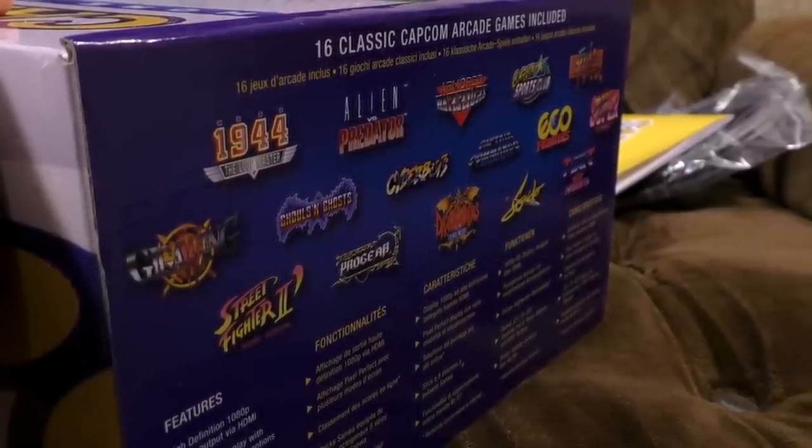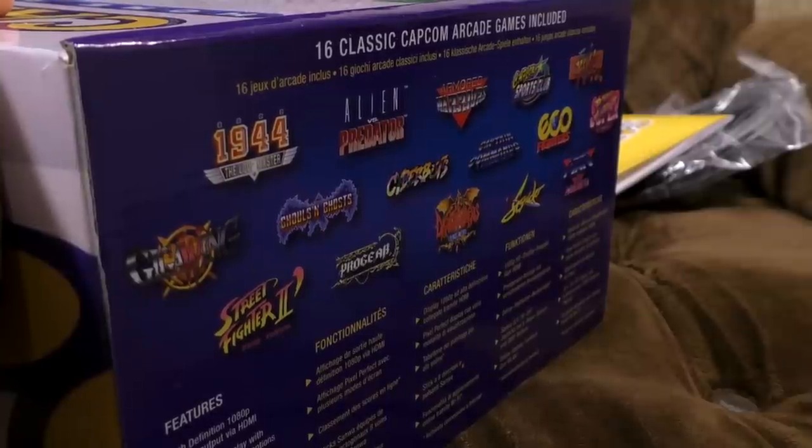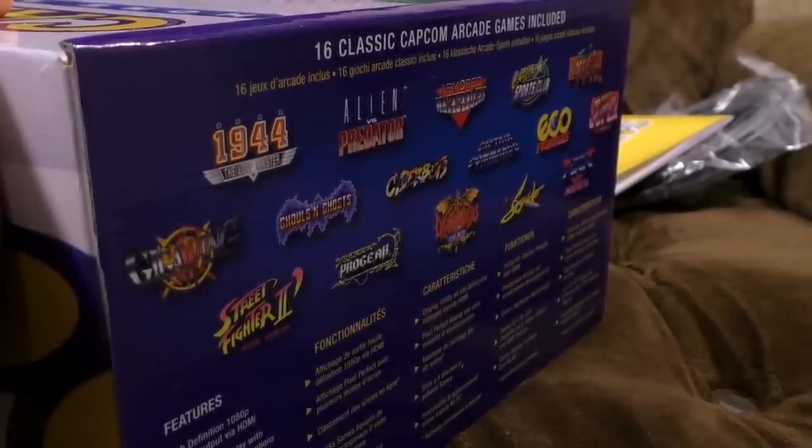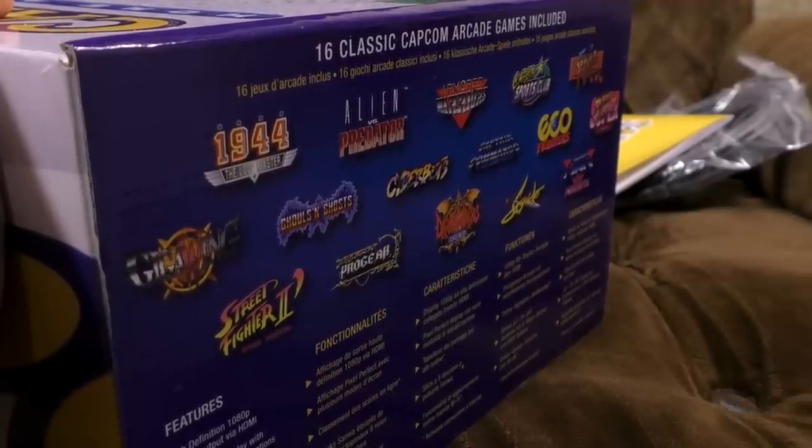It is a very good game with a very Capcom fighter-y feeling, but I have a real soft spot for Darkstalkers and I find it very sad that they don't really do anything with it anymore.